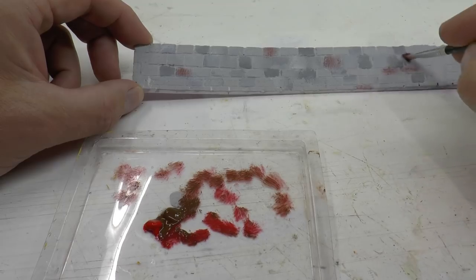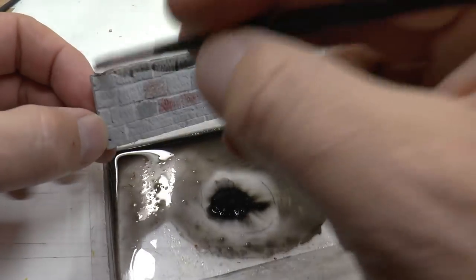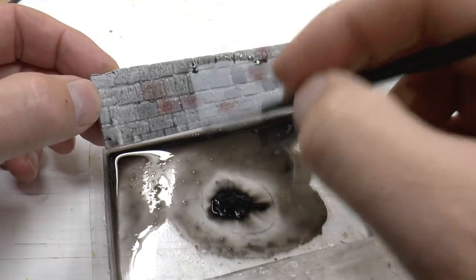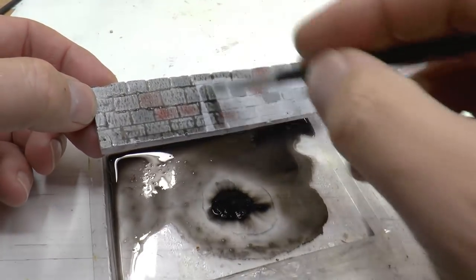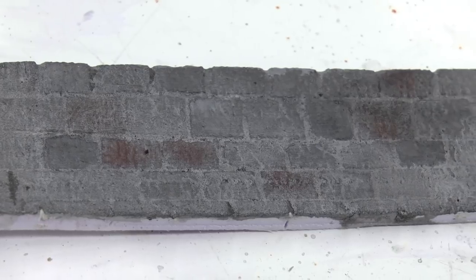The stone wall looks a bit worrying at this point, but don't worry - it will all look better in a moment when we apply the black wash. The black wash consists of a small amount of black acrylic color mixed with a lot of water. I apply the black wash over the entire wall using vertical paint strokes. This is what it looks like with the wash in place.